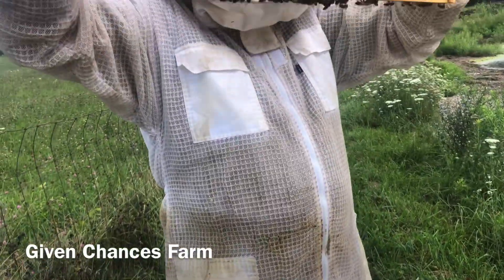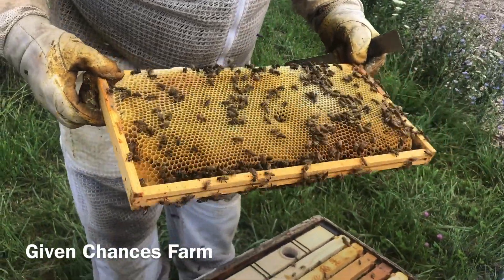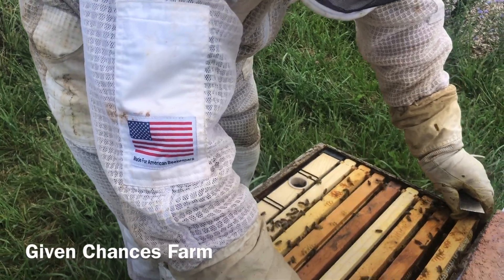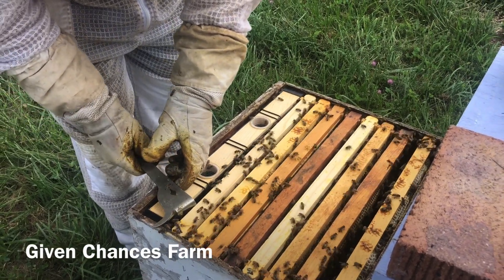And they're packing that one with nectar and a little bit of pollen in there. So I have to go down to the bottom box. Didn't want to have to go to the bottom, but looks like we're going to have to.